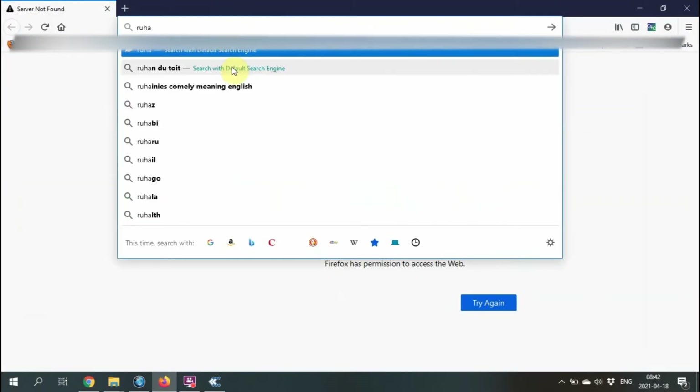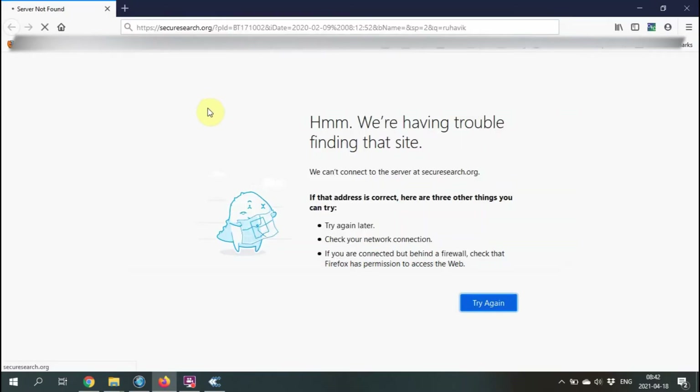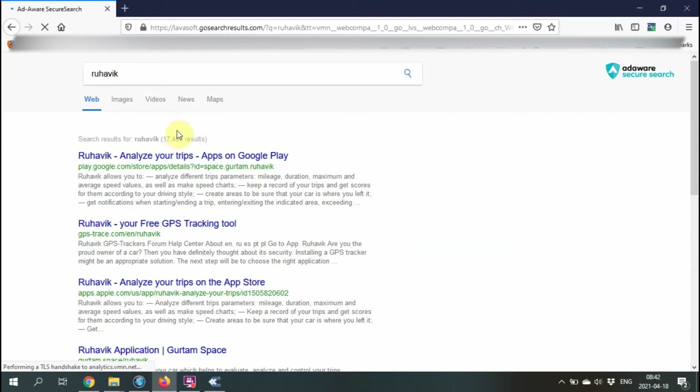Now setting up the platform. My clients have found that RUHAVIC is the best at the moment — it's a free platform, free up to a certain number of devices.